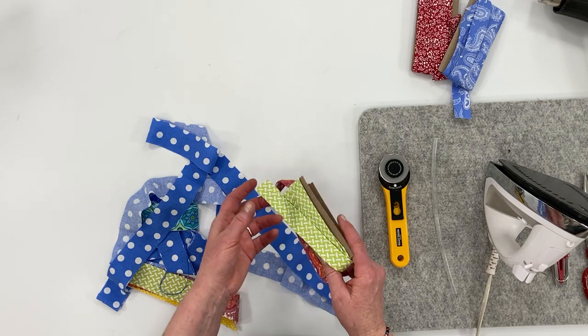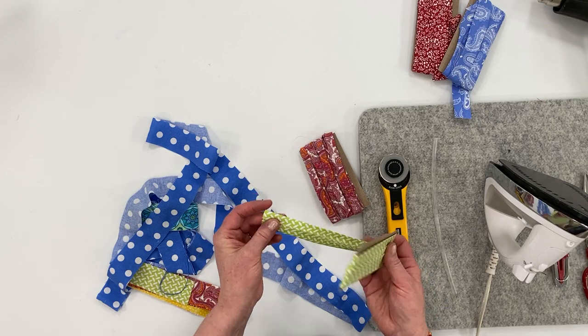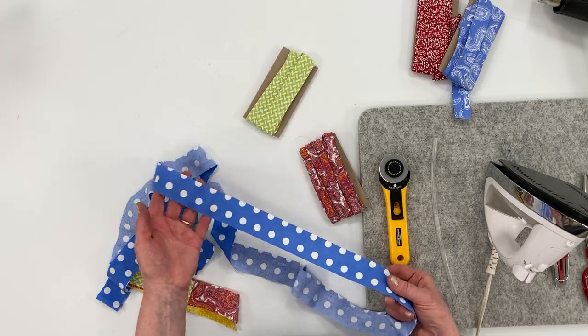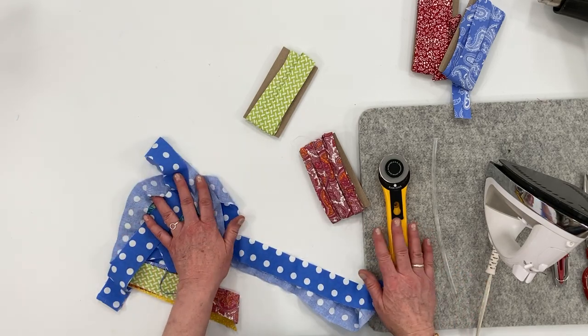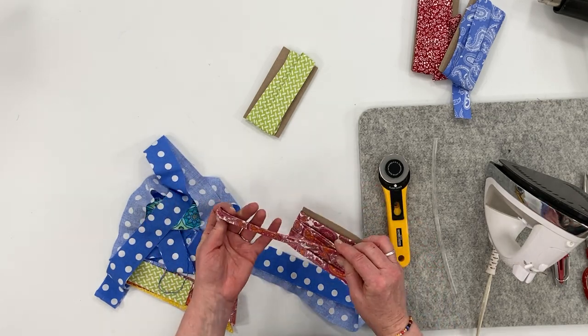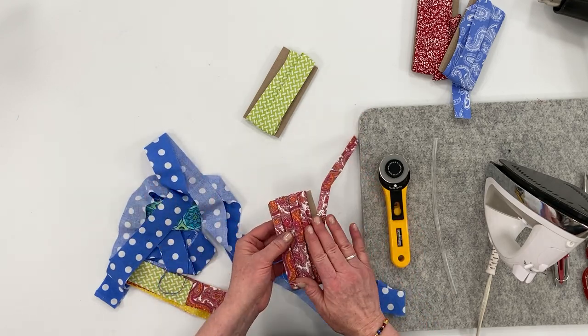Or you can use bias tape that you've previously made — I have a fun tutorial on that. The fabric does not need to be cut on the bias; it can be cut on the straight. If you cut it on the bias it does make it a little more stretchy, but I haven't found any real advantage to doing that.